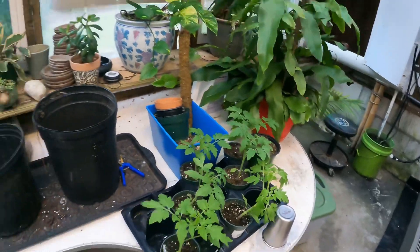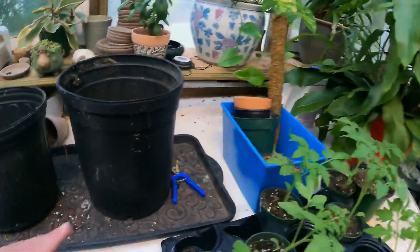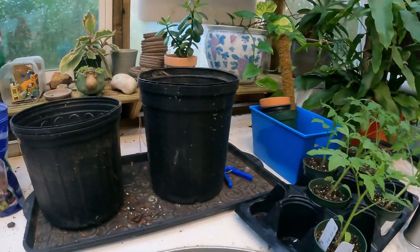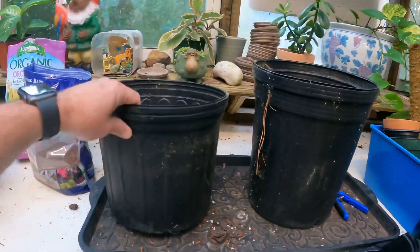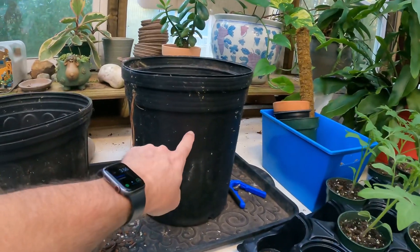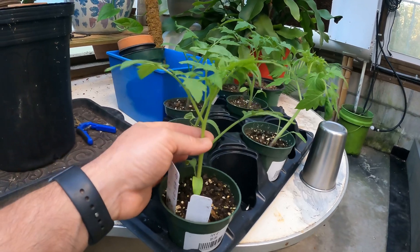I got my little potting table somewhat cleaned off over here — I'm proud of myself for that, usually it's a huge mess. I found this deep three-gallon pot and then just a standard three-gallon pot. I like the deep one better for tomatoes because we want to plant at least half of the stem.